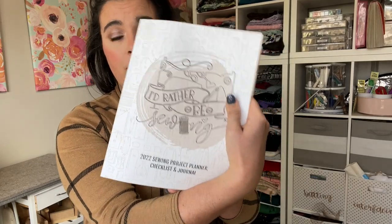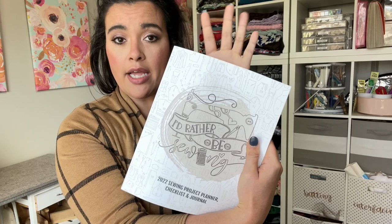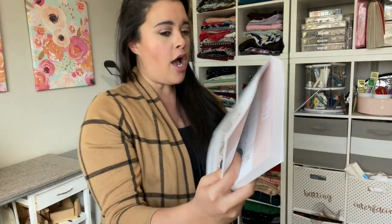I am going to show you the two things I made. I'm also going to show you how I was able to use my sewing planner. I know a bunch of you guys have these — if you don't have one yet, check the description box; it'll provide a link to where you can shop the planners.